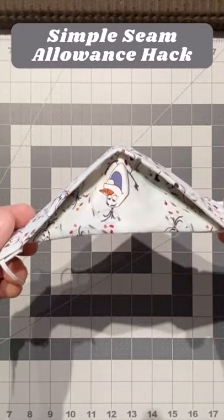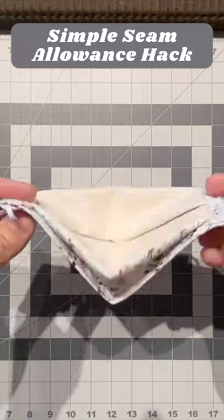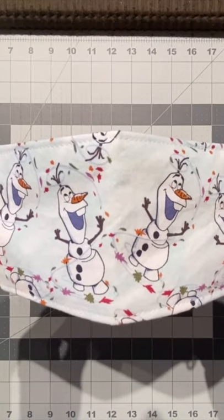Hi everyone. In this video I'll share a simple hack that I use to measure the 3/16th and 1/4 inch seam allowances that I use when making my 3D mask.